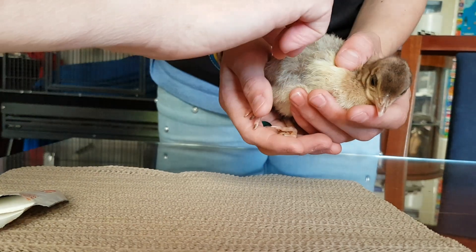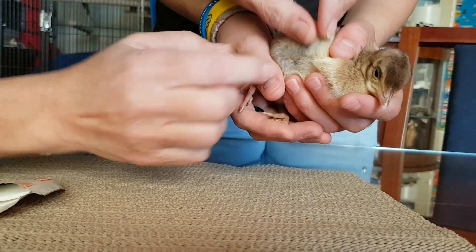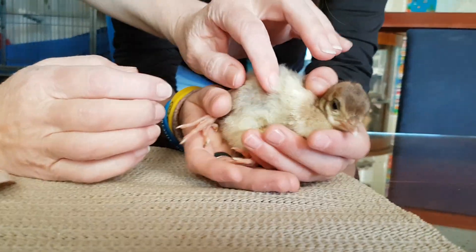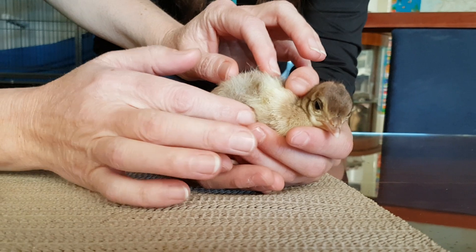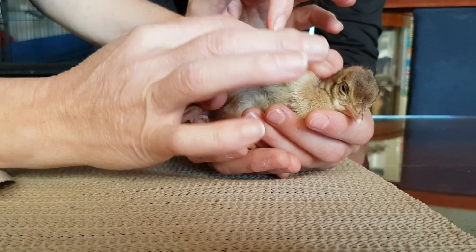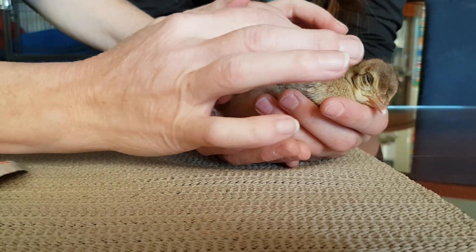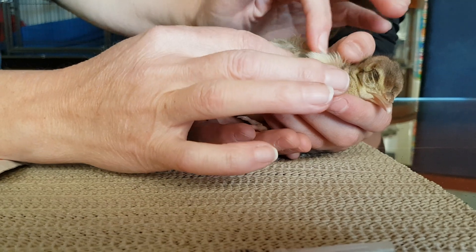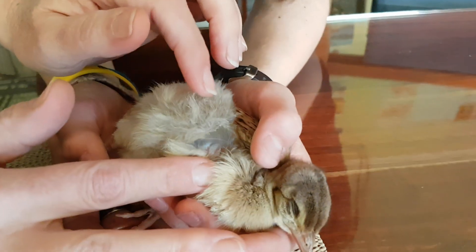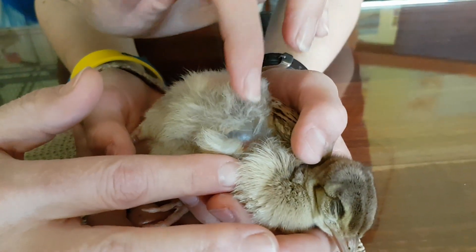Whereabouts are you going to go? I'm just trying to find where it's really airy. You might want to rest your hands on the table so you can get that. I'm thinking up here — feels quite airy, actually, a bit further back here. Try here. That's a good spot. You can actually see — that's her skin stretched out.